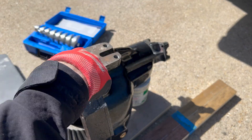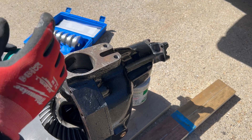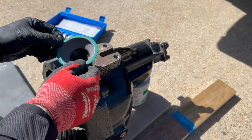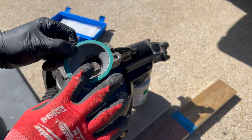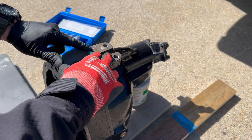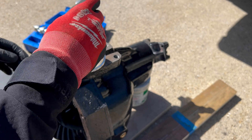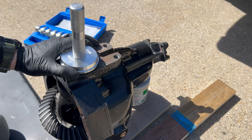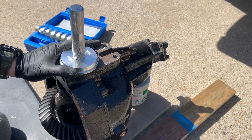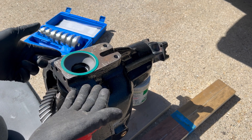Now we're looking at the other side of the Dana 44. I literally flipped this thing 180 degrees and now it's time to replace this seal — it's got a steel outer ring so it's pretty stiff. Same kind of drill as before: line it up, I have an 81-millimeter driver, put that right on top and whammy it in. All done.